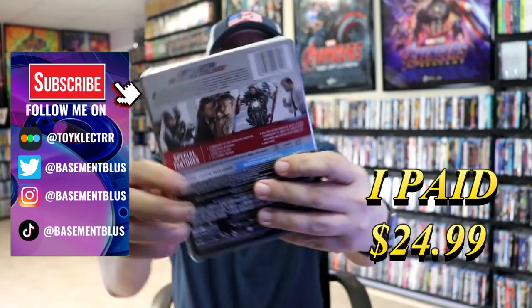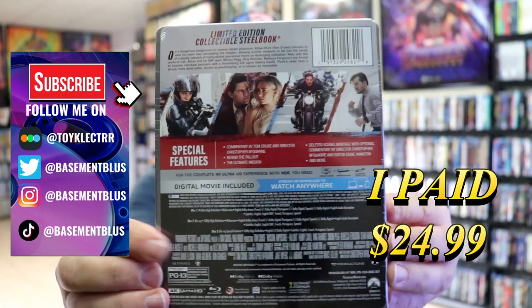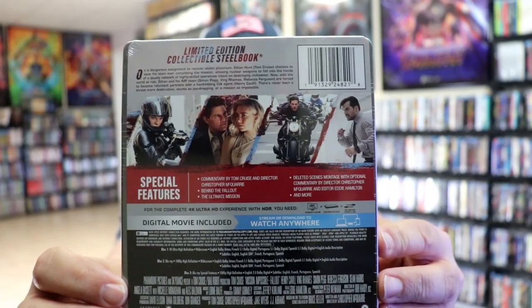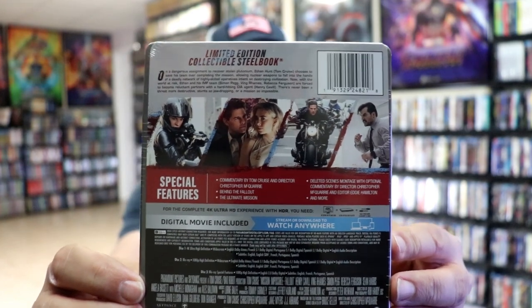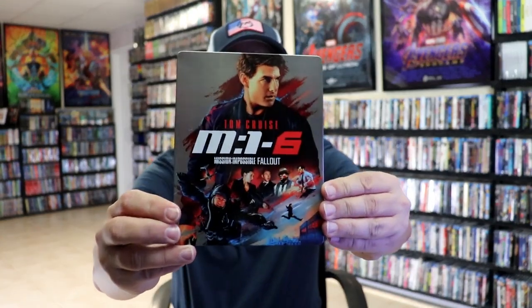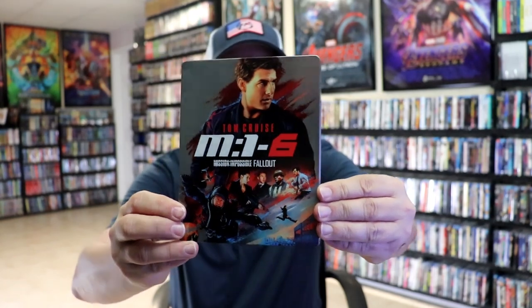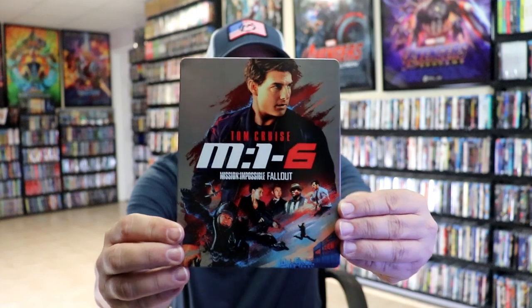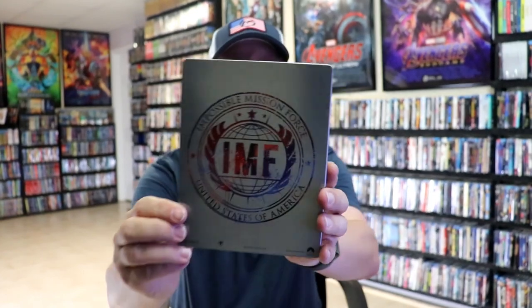Here's the front and here's the back. If you'd like to read up on it and check out these special features, you can go ahead and pause and do so. I'm going to go ahead and remove this from the wrapper and take a close look at this Steelbook. We've got the wrapper off and the j-card removed. Here's the front of the Steelbook — really nice looking artwork. It is a glossy Steelbook, no embossing or debossing. Great looking image, and then here's the back with the emblem.